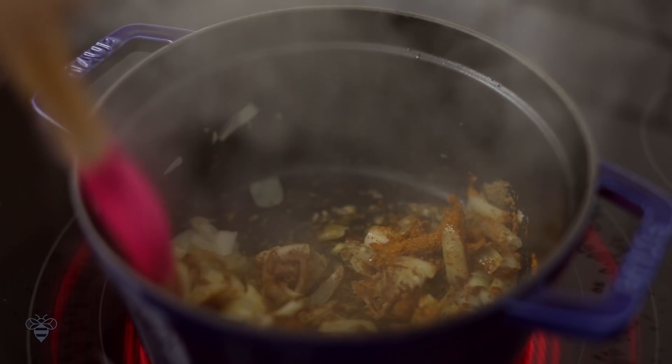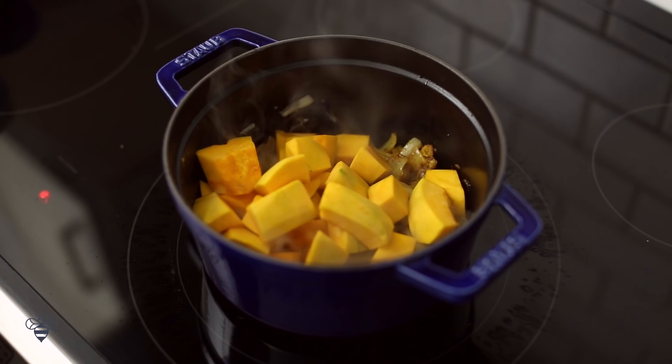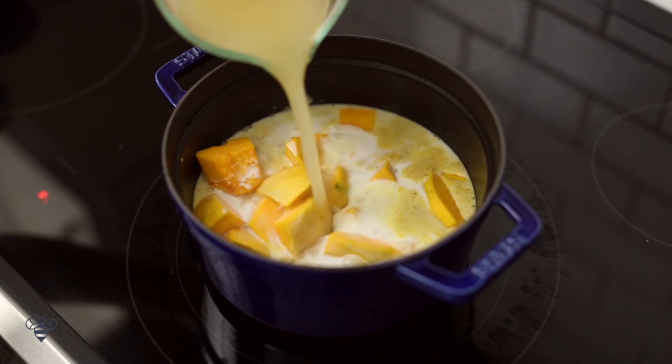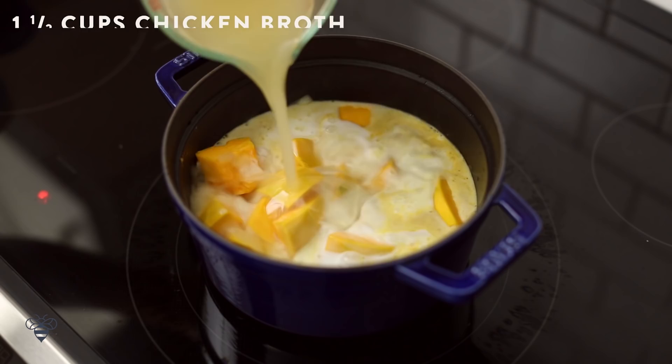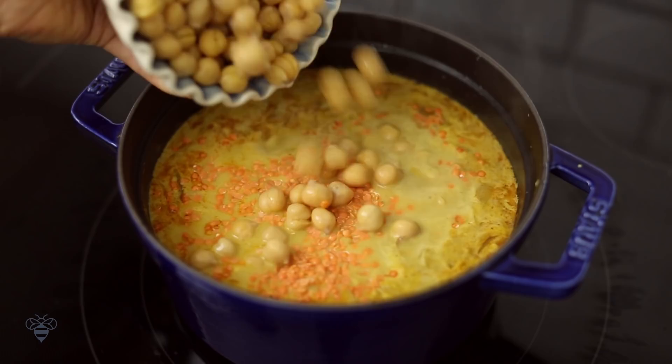Now I'll add in my kabocha squash, 1 can or 13 and a half ounces of coconut milk, 1 and a half cups of chicken broth, and then I'll just simmer it for 10 minutes. When the kabocha squash is soft, I'll add in 1 cup of dry red lentils and 1 can of chickpeas, also known as garbanzo beans.